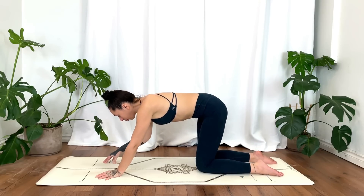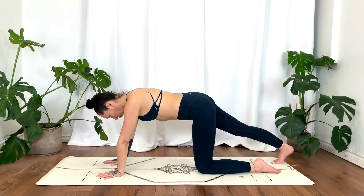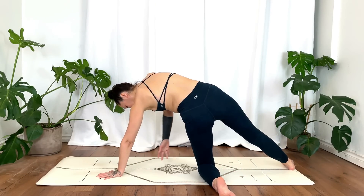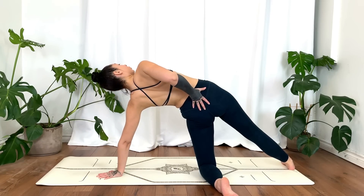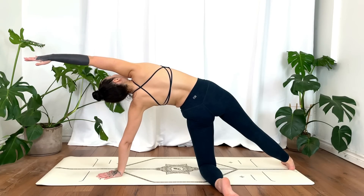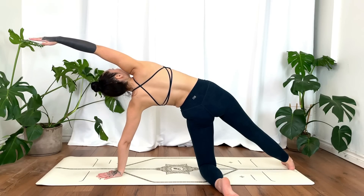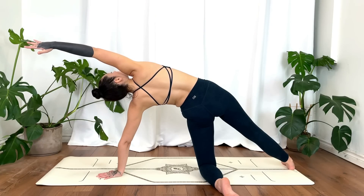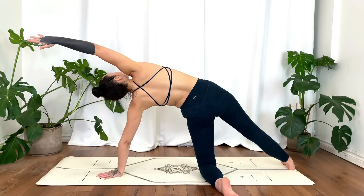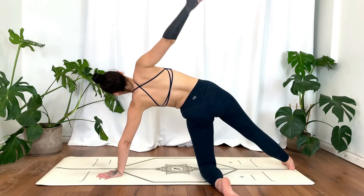Whenever you're ready, switching sides — straightening that right leg, tucking the toes, pressing into that heel. Inhale. Go ahead and take that left foot out towards the left side of the mat, opening up towards the right. Planting that right foot. Inhale, right hand reaches up and over. Gently release, shake it out.